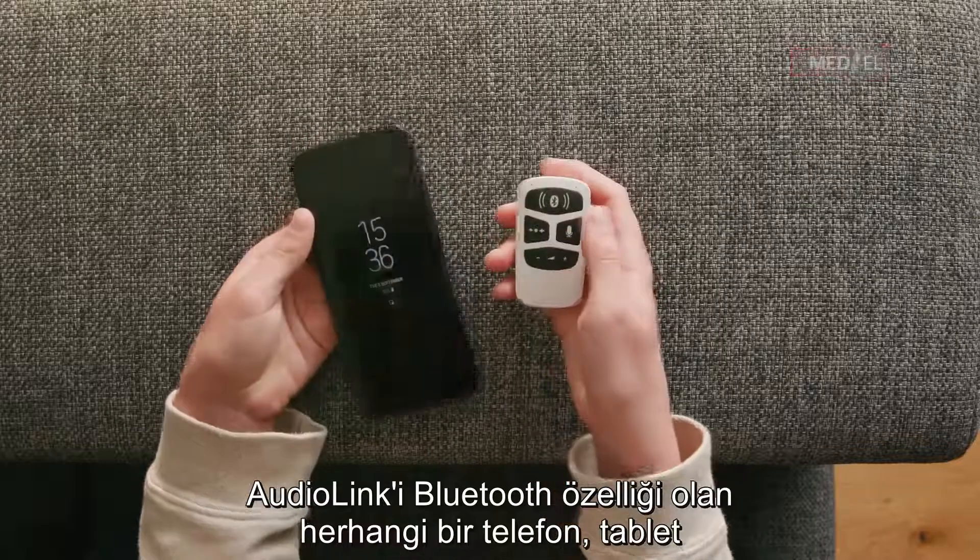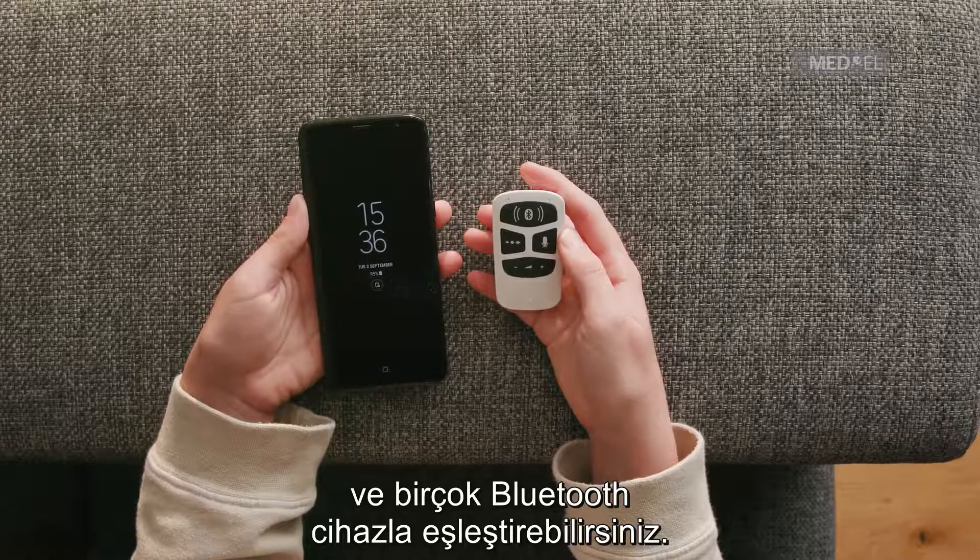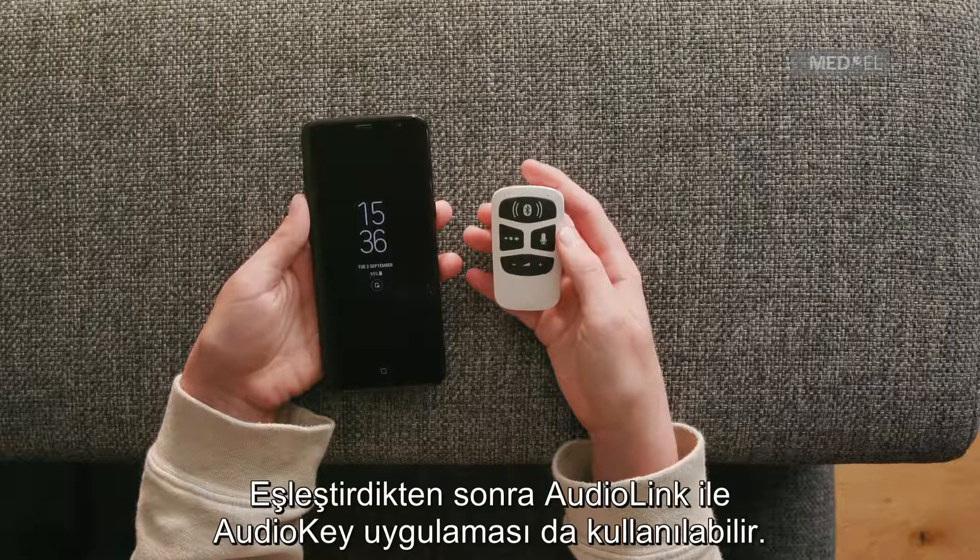You can pair AudioLink with any Bluetooth enabled phone, tablet, and many other Bluetooth devices. You can also use the AudioKey app via your AudioLink once it is paired.